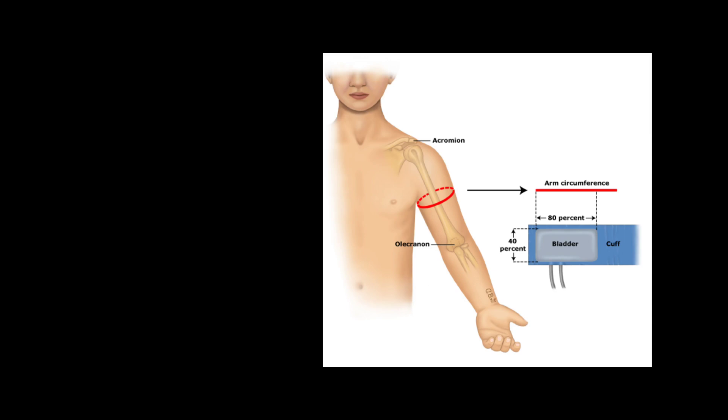Hello, welcome to my channel. In this video, Dr. Supun will demonstrate how to choose the correct blood pressure cuff size for the measurement of blood pressure.